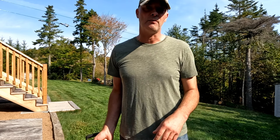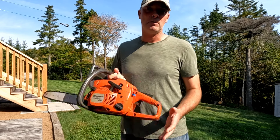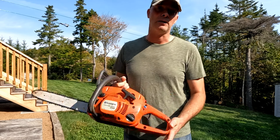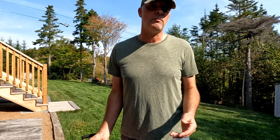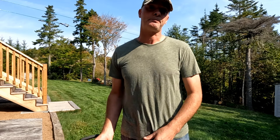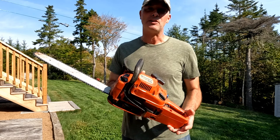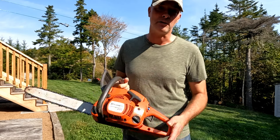You don't need a chainsaw every day or every week, or maybe not even every month of the year. Maybe it's a handy thing to have around and you need it three, four, five, or maybe one time a year — a tree blows down, you got to deal with it. It may be the case that you really don't need a chainsaw; you just need one you can borrow from a neighbor once in a while.